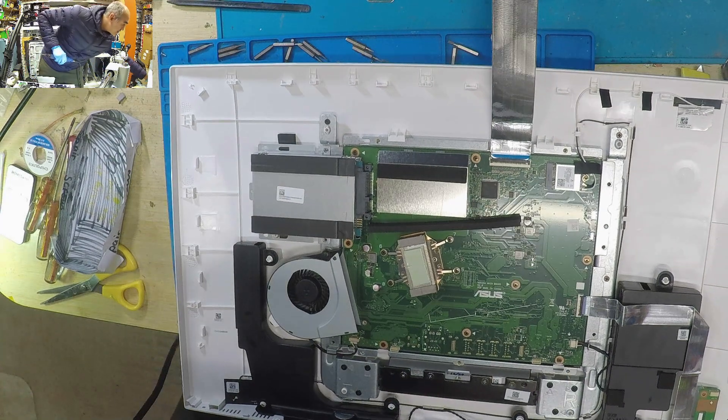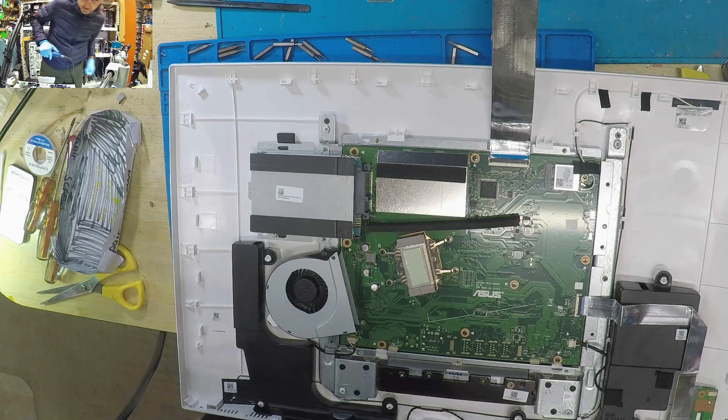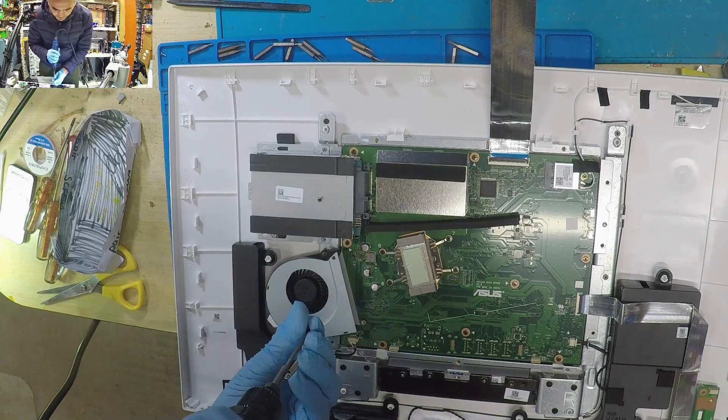I'm sure it's one of those companies that invents and creates great ideas. Interesting the way they laid out the fan.